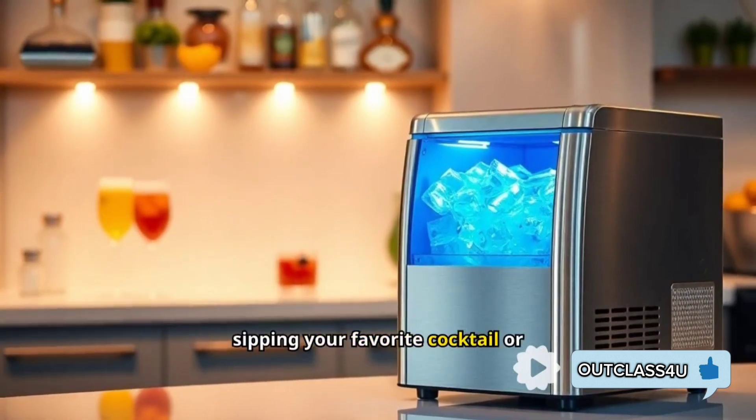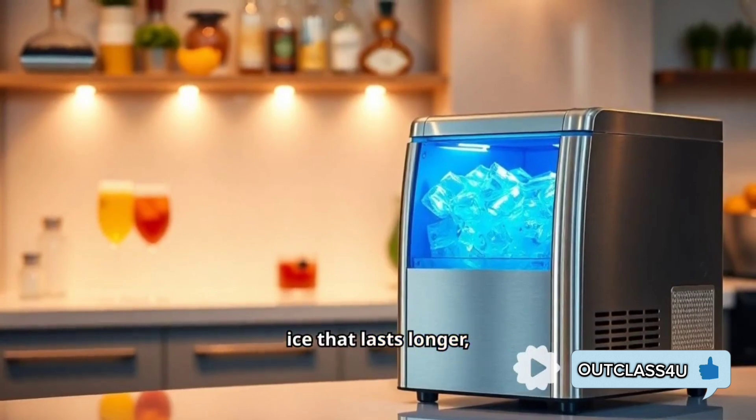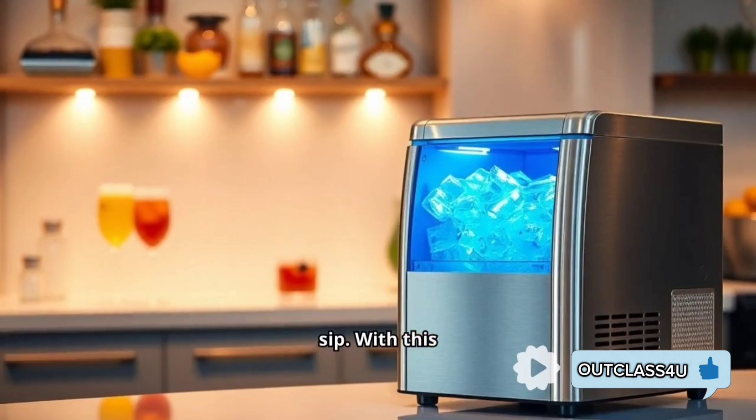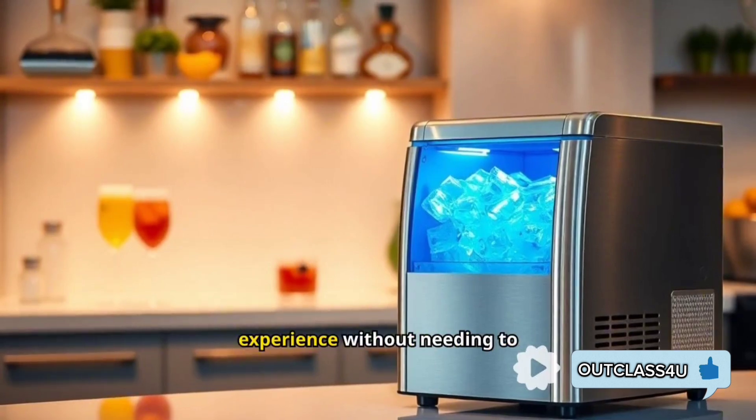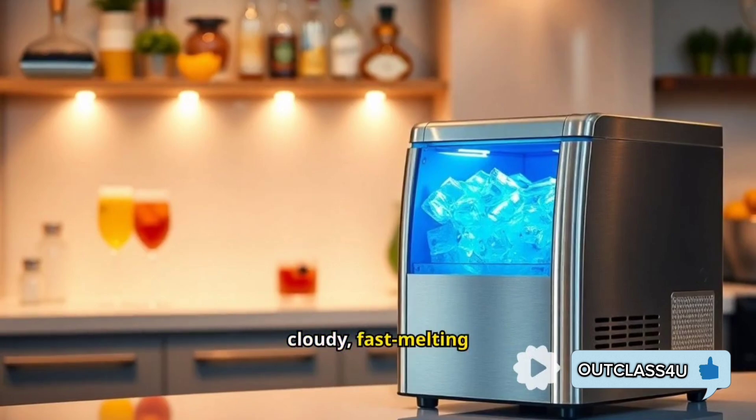Imagine sipping your favorite cocktail or iced coffee with crystal clear ice that lasts longer, keeping your drinks cold and enjoyable right down to the last sip. With this machine, you'll get that luxury ice experience without needing to run to the store or settle for cloudy, fast-melting cubes.